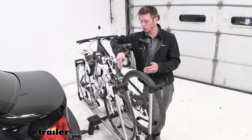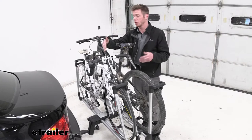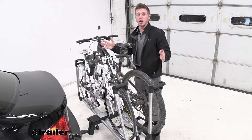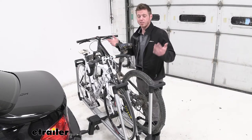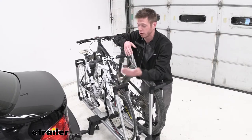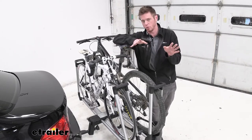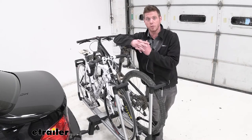Hopefully the bikes we chose for this video give you a good idea of which ones are going to work great. We have our road bike and our mountain bike here, and it's ideal for those — they fit really, really well on this bike rack. And the fact that we don't have any contact whatsoever with our frames means that whether you have a carbon fiber bike or a bike with a really cool paint job that you don't want to rub, this is definitely going to be the bike rack for you.